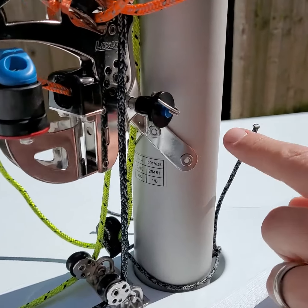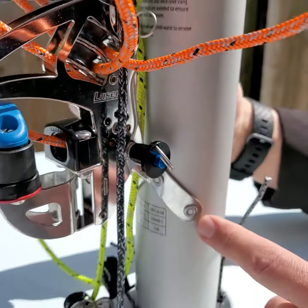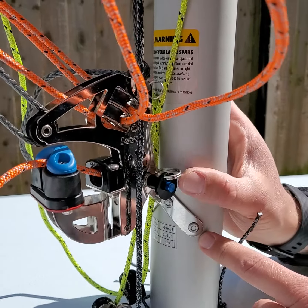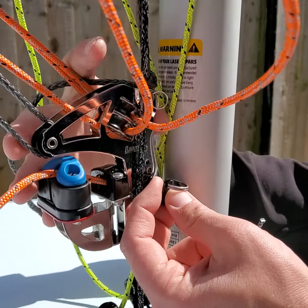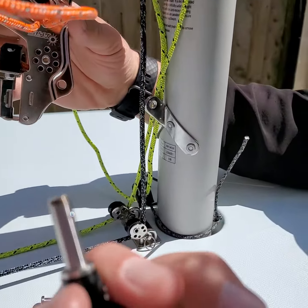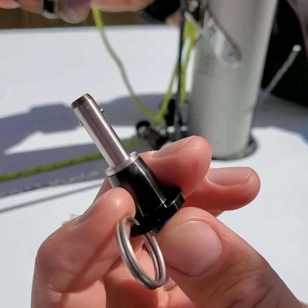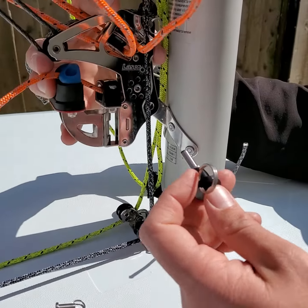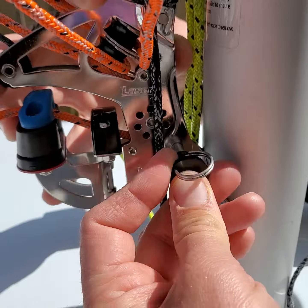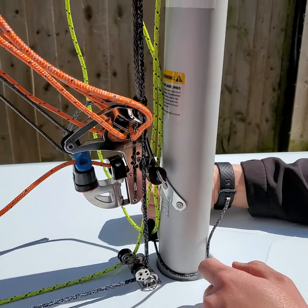We've got a product here called a push button quick release pin, which you can see in situ here — it attaches your kicker unit to your lower mast. Very, very easy. Literally, you just push the button here, it releases and comes out and comes off of the mast. By pushing the button, it just releases these bobbles at the end, so it comes on and off. Really easy — ideal if you're switching between two different rigs or if you're taking this off of your mast every time you're packing up and traveling between events.